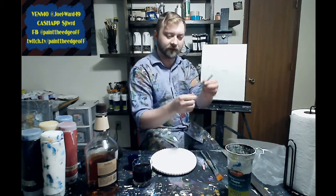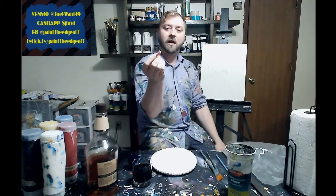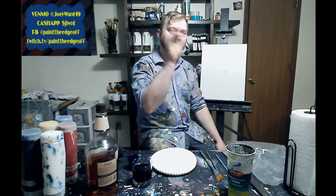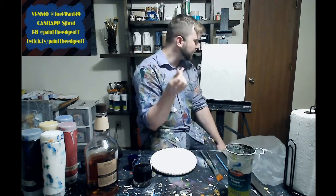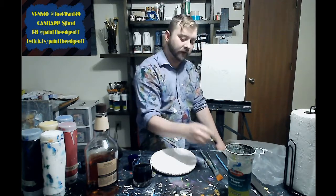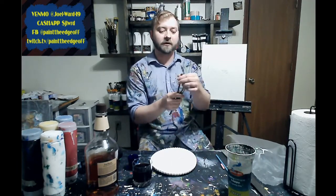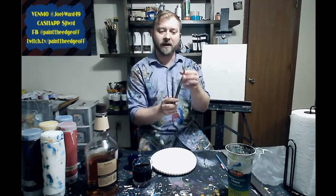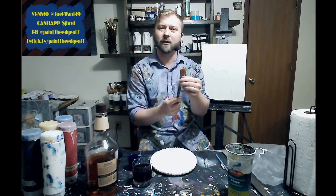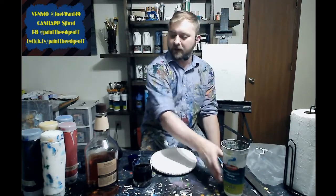I've also got a piece of chalk. I like to have one around because I can draw on my dry paint, sketch things in, and go back and erase them with some water or spit. I've also got two brushes: my big flat brush and my small flat brush. I call them Batman and Robin — Batman does all the heavy lifting and Robin comes in for the detail work.